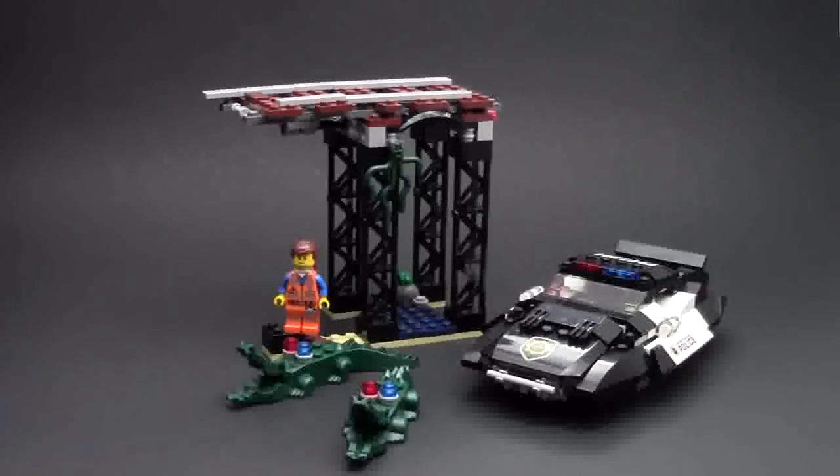Thank you all so much for watching this review of set number 70802, Bad Cop's Pursuit. This set has 314 pieces. I think this is a really cool set with a lot of play features. I especially like how the track pulls apart so Emmett can fall towards the alligator pit — that is a cool feature. I don't really remember that in the movie, so I'm going to have to rewatch it. I really liked all the features in the SWAT car — I can't incorporate it into my city, but it's really cool to have and I can't wait to display it on my LEGO shelves.